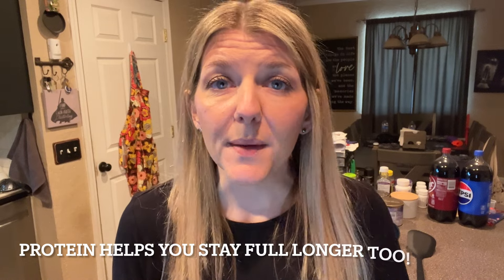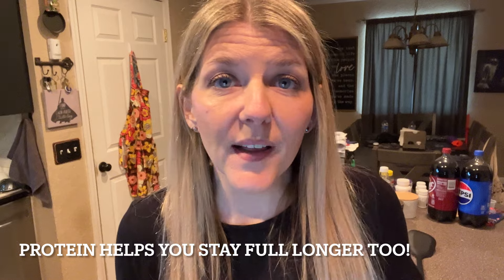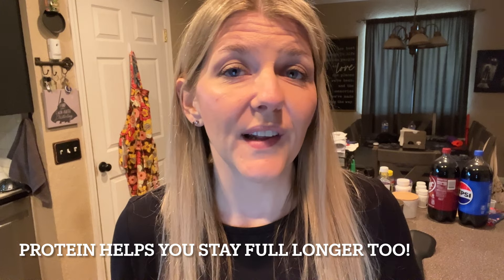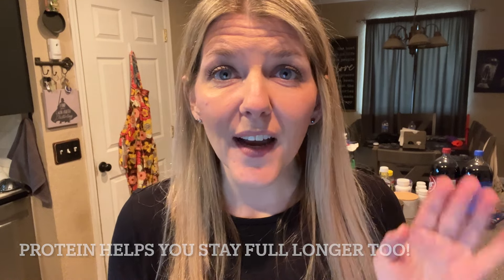I'm going to show you what I'm eating and we'll tally up the protein and calories as we go throughout the day. For bariatric patients and everybody really who's trying to eat more healthy, protein is really important. It's how you maintain and grow muscle and it supports healing. I aim for at least 65 to 70 grams of protein a day.